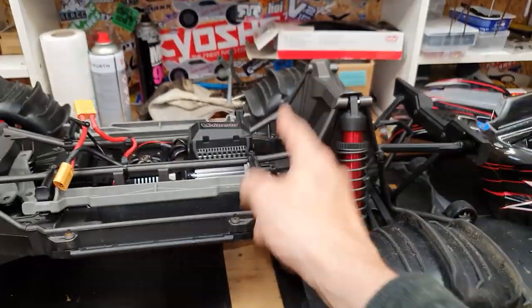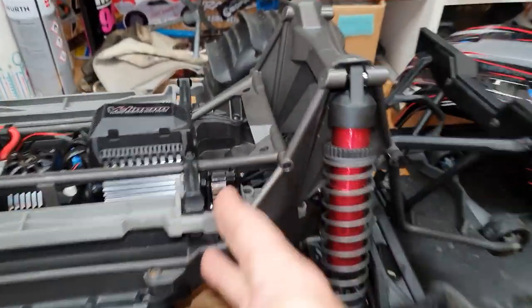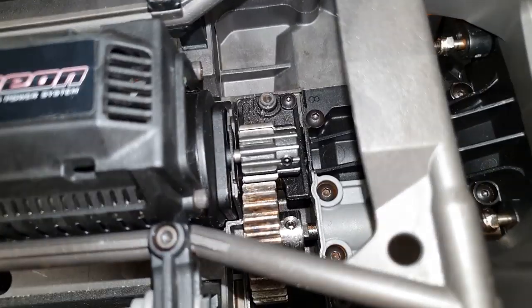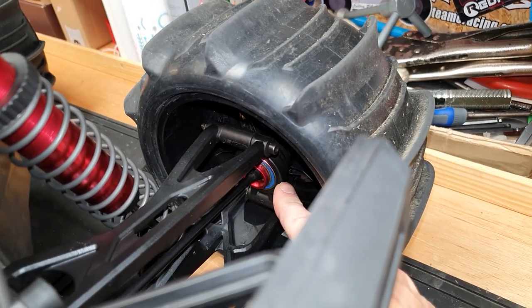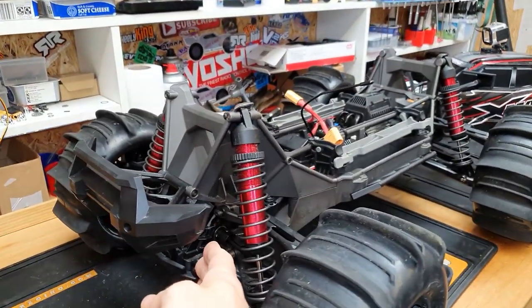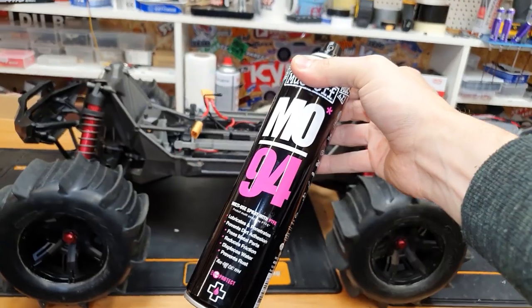At the time of making this video I have not run these across water yet, but I will keep you updated and let you know how they go once I run them. I'm expecting them to run absolutely perfectly. Coming back round to the rear, I'm running these RPM rear hub carriers, stock differential oils, and stock suspension settings.